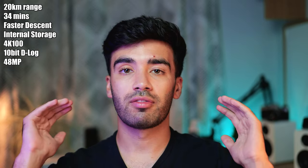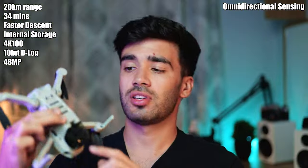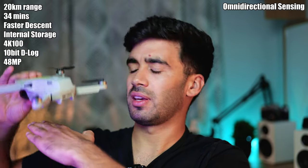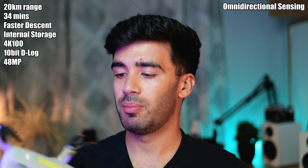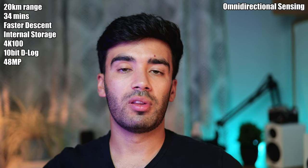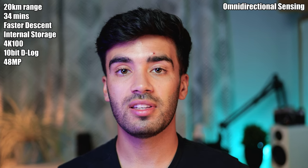Another feature that's trickled down from the larger DJI drones is omnidirectional obstacle sensors. The Mini 2 only has sensors at the bottom, meaning it can sense the ground but if you flew it sideways into a tree there's nothing stopping that. With the Mini 4 Pro you can be more confident because it has sensors all the way around it, which should ideally stop you from crashing into objects such as trees.